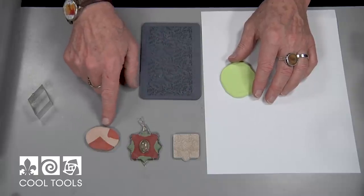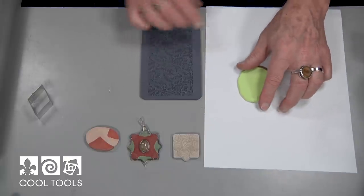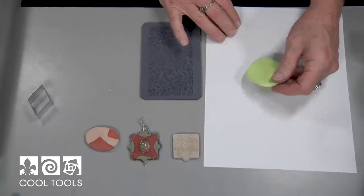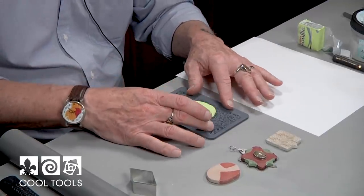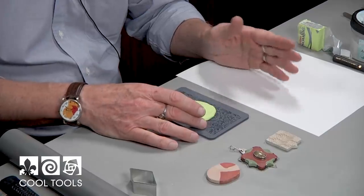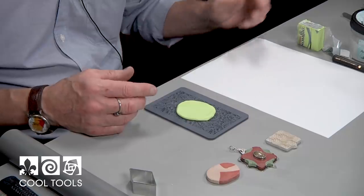These are all around a quarter of an inch, maybe just a little bit less. I rolled this out on a piece of paper so it doesn't stick to the table and I can just peel it right up. Then I'm going to place it on a rubber stamp — but this could be anything: just a slick surface, a textured surface, a textured piece of metal, virtually anything that I want.